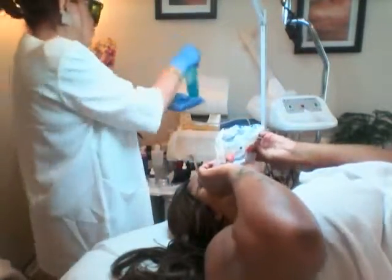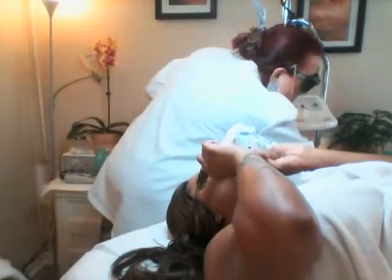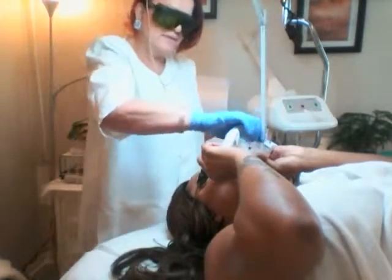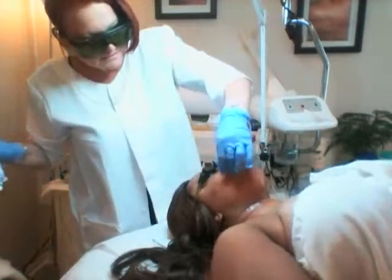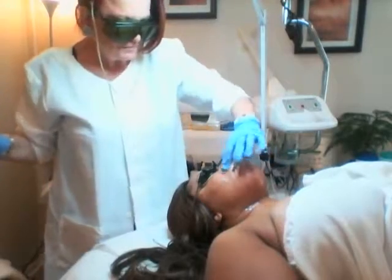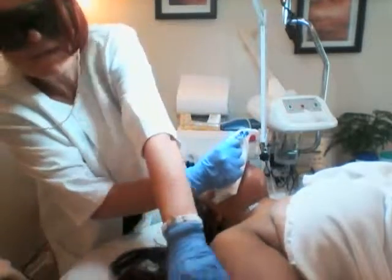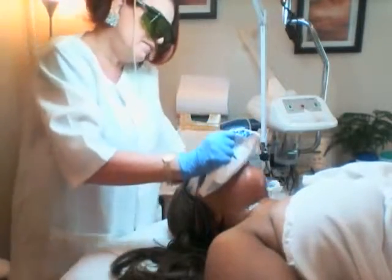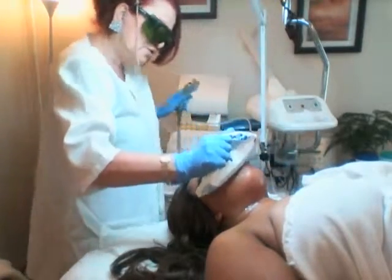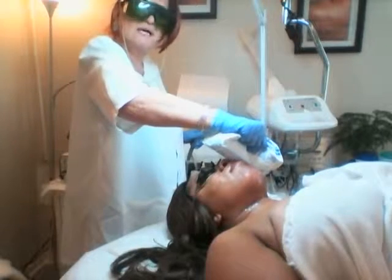So I'm going to put a little gel on, and I'm lowering the setting a little bit for the upper lip. It's a numbing gel that helps a little bit — it cools the skin and it shows where I have already passed or where I need to pass, because it is light blue.